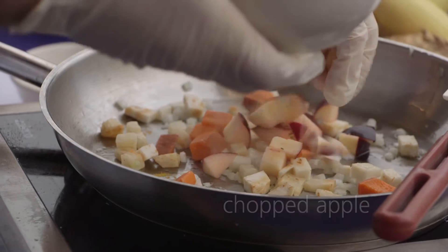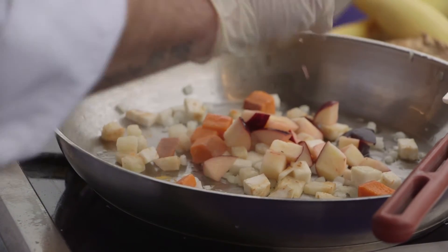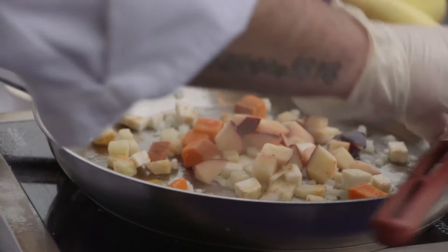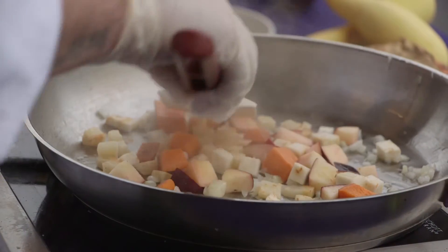So the trick to this — since everything is almost already cooked — I'm going to lay it all out flat in the pan, and I'm going to leave it alone. I'm going to let it caramelize and cook down and get that nice char on the potatoes.